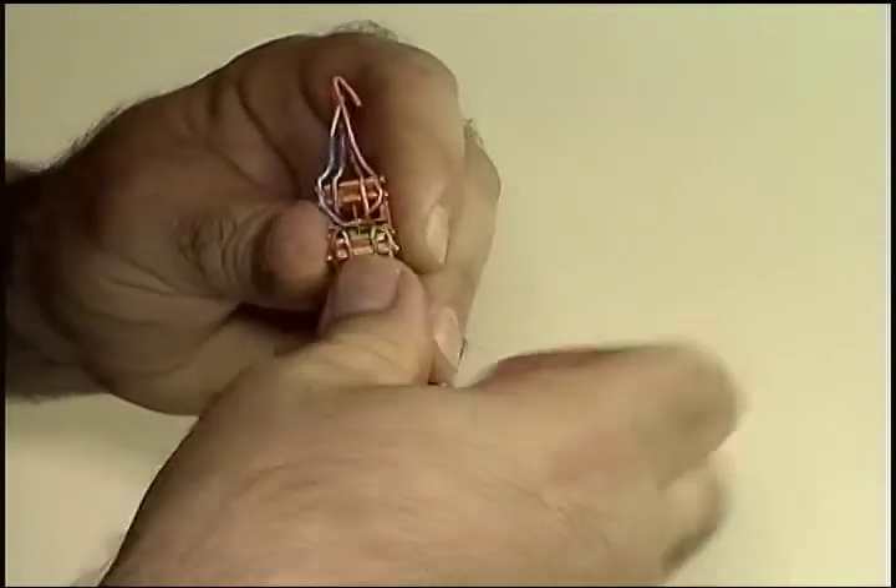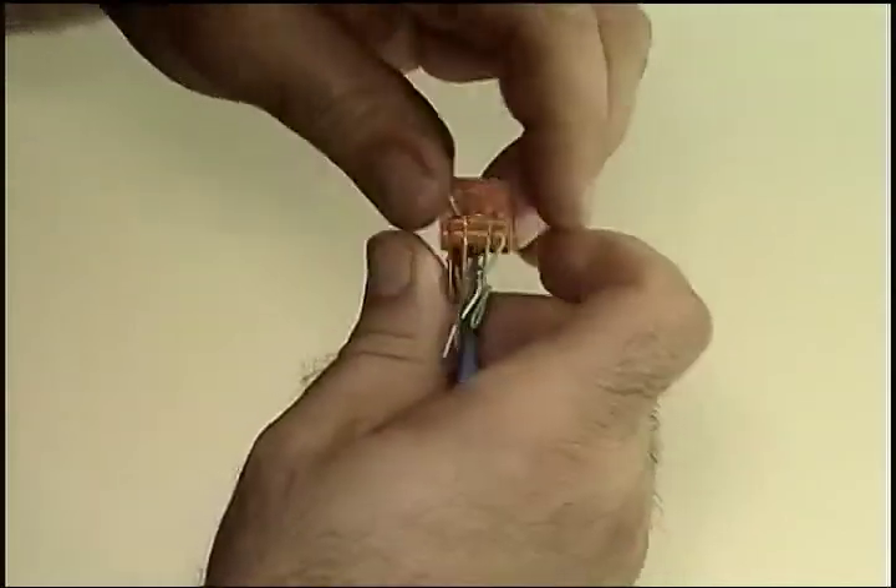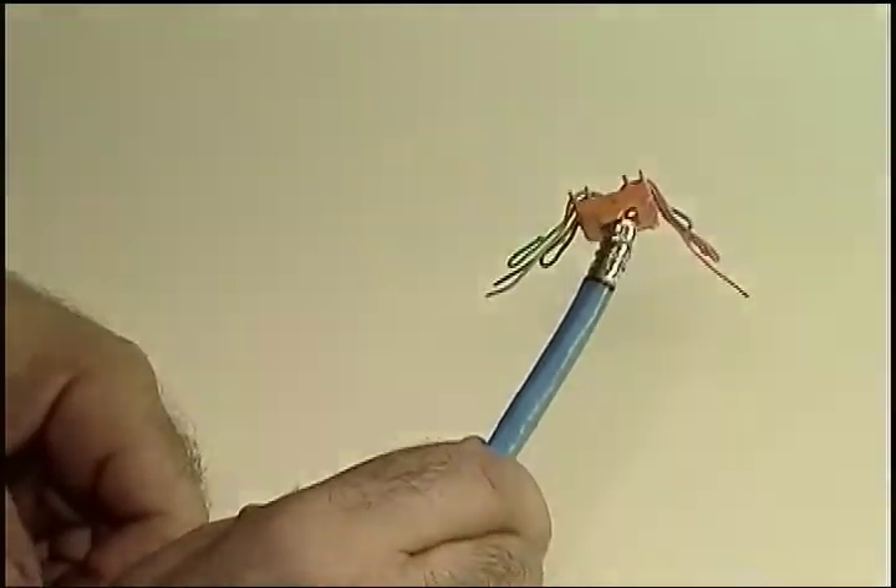You can use your fingernails or any equivalent slim, non-cutting edge — for example, a credit card. Just make sure it's an expired one.